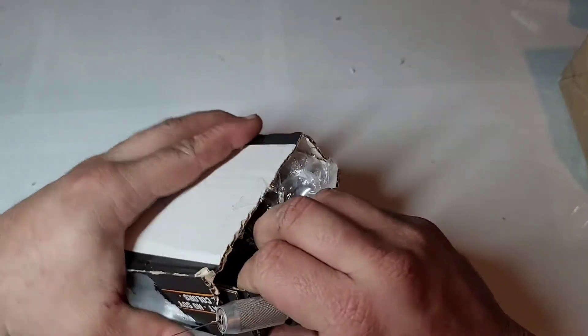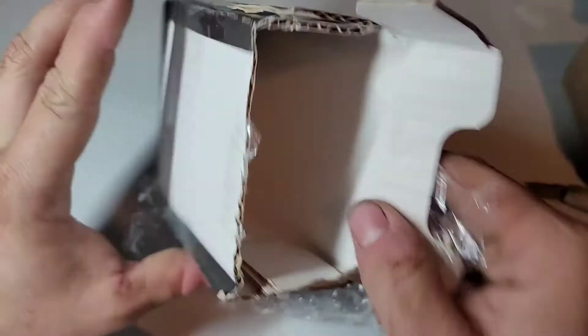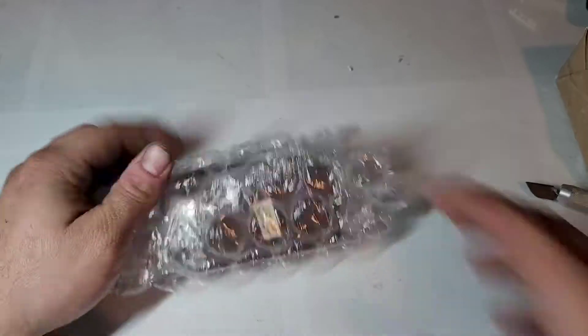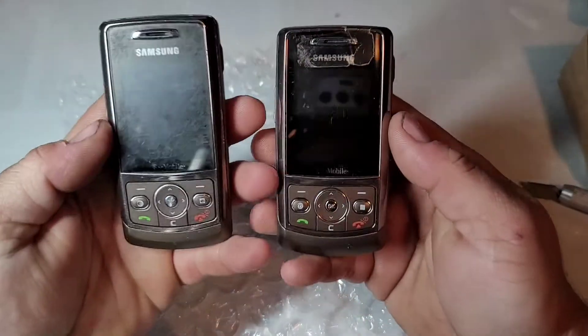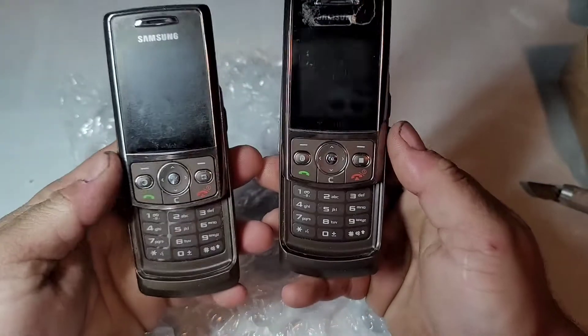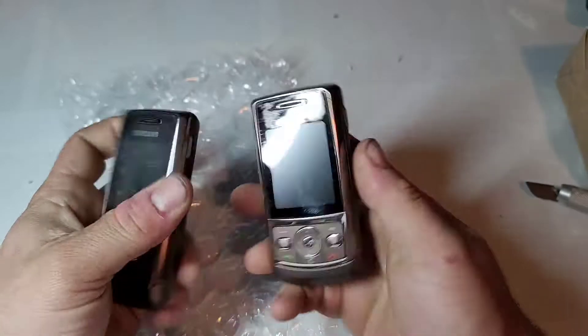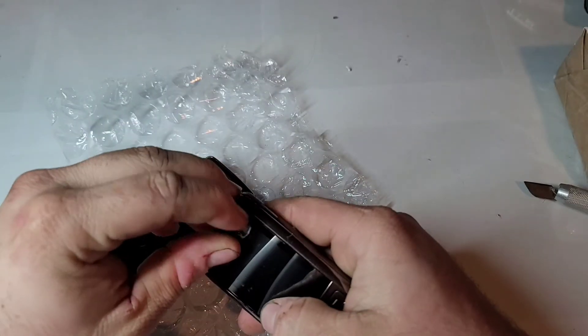These are a Samsung T629 on T-Mobile — there they are, so there's two of them. This one looks to be dead. There are some numbers on the back and this looks to be a piece of tape.